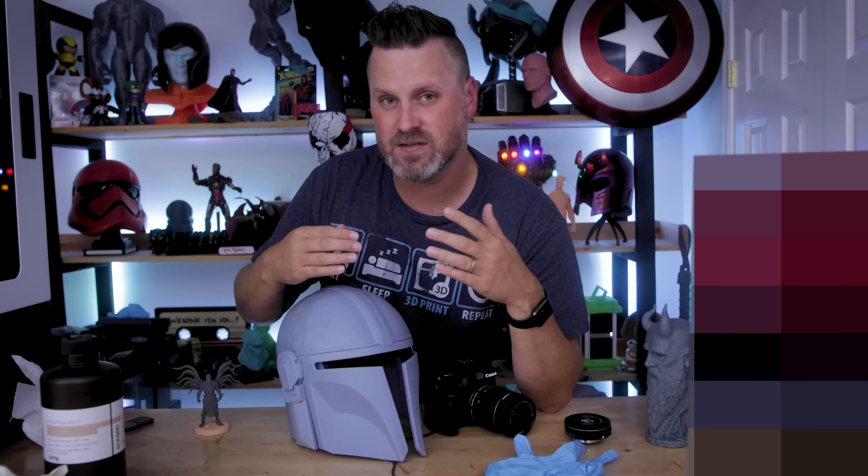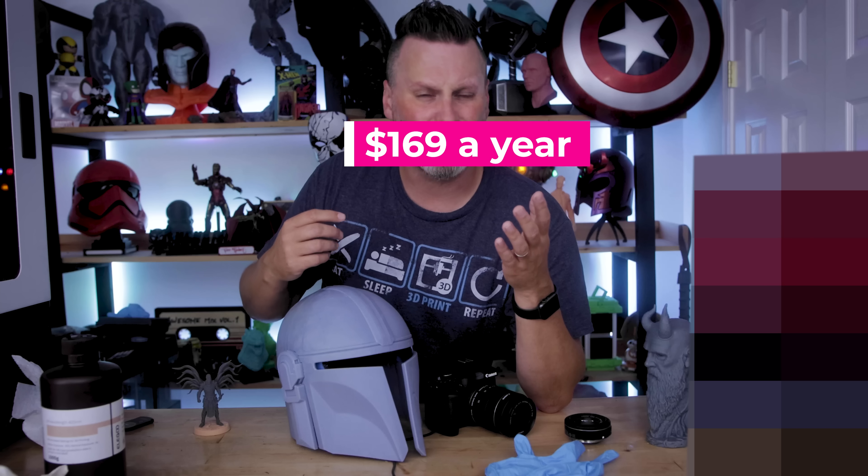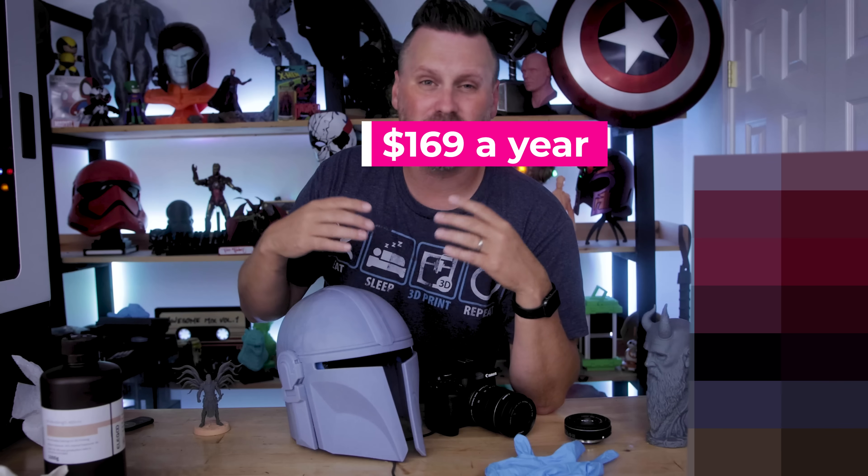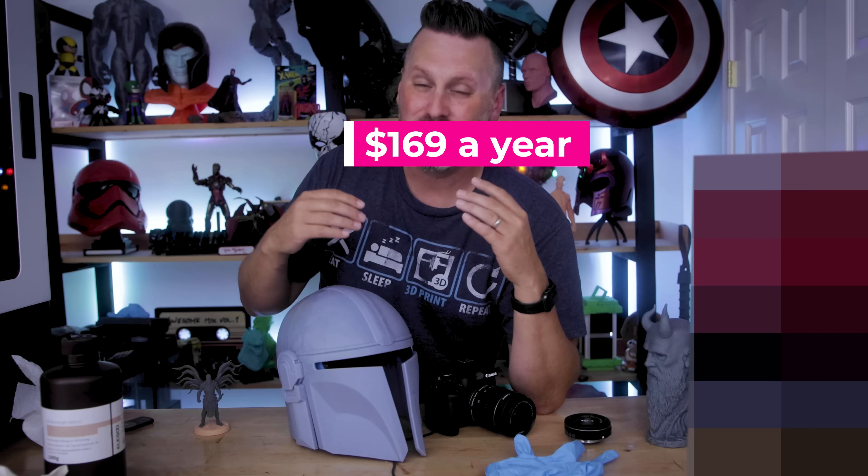It's a paid subscription service — an annual subscription that costs around $180 a year for that software. That is pretty crazy and not anything that you typically see in the 3D printing community.